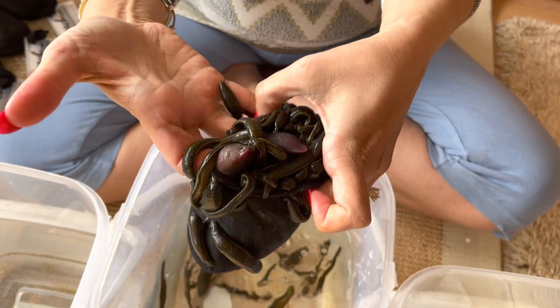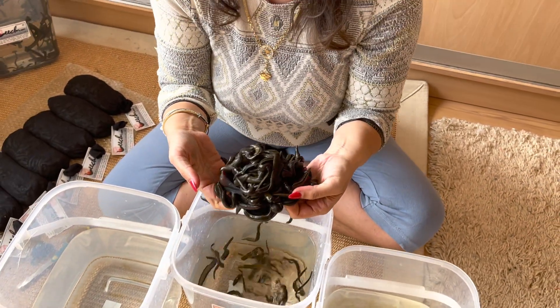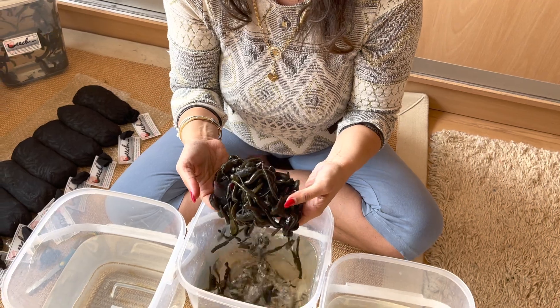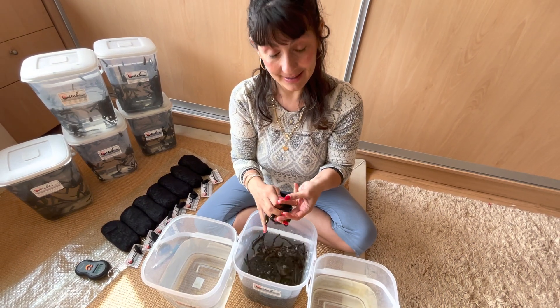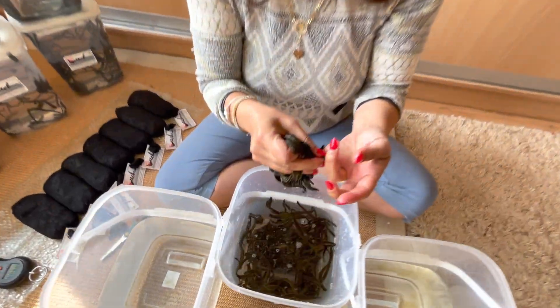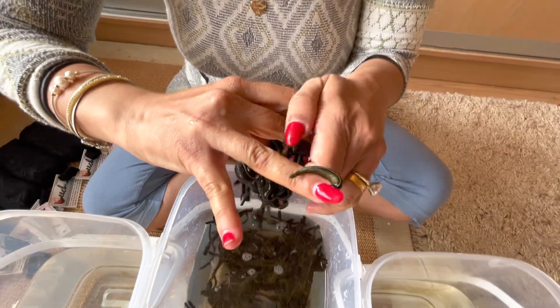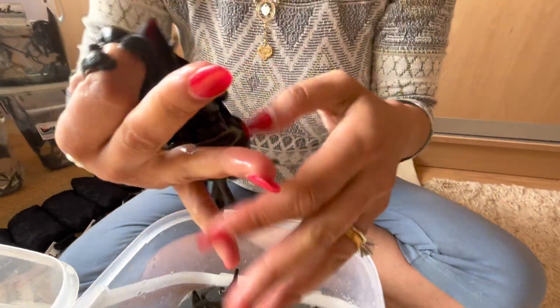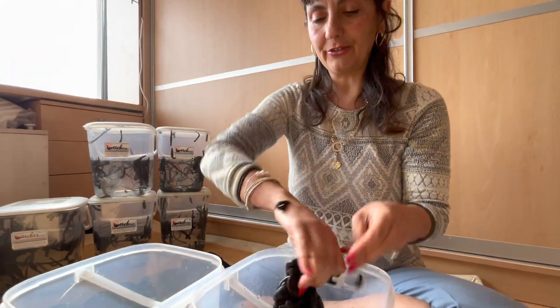Of course they're trying to latch on to my hands and fingers as I'm doing this, but I have to keep moving my hands in order for them not to bite. You see, if I don't do this they will effectively bite me — if I'm not quick and efficient.